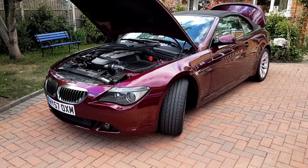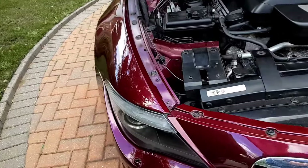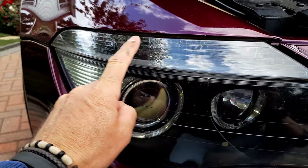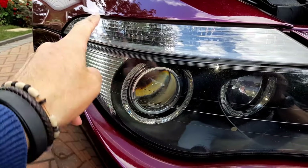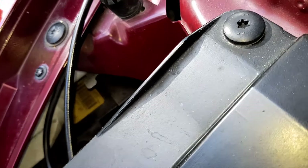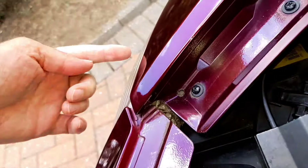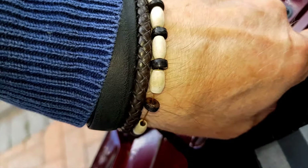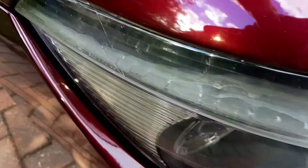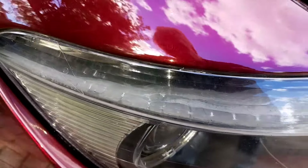Let's start by just looking at where each of the bulbs are and where you get access for each of them. Starting with the headlight units: we've got two indicator bulbs, one about here and one there. They're accessed from down below — you wouldn't believe it, but there's the tang for one of them. That's the bulb nearest the centre of the car; it just pushes down and the bulb comes out. The other indicator bulb has to be done from the wheel well.